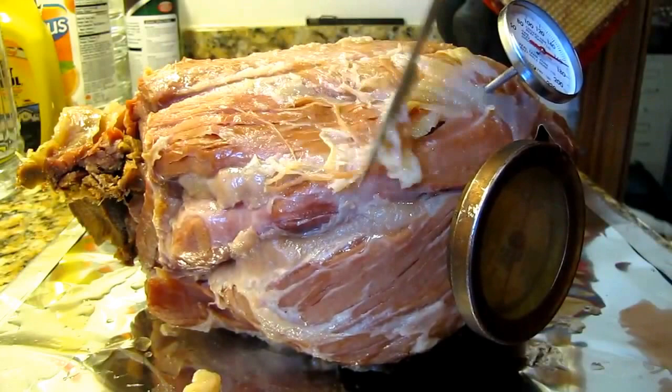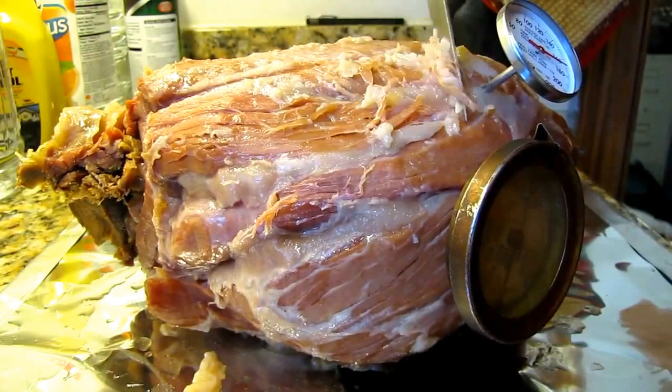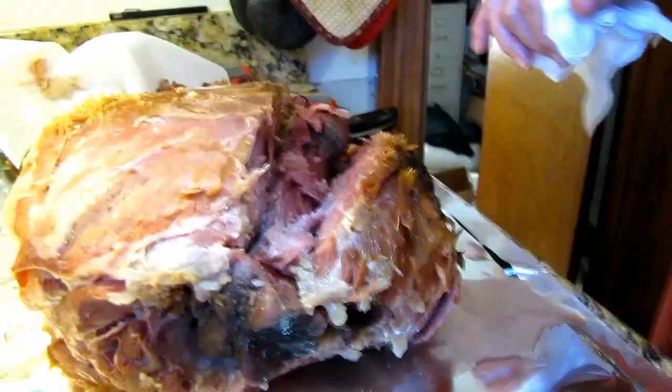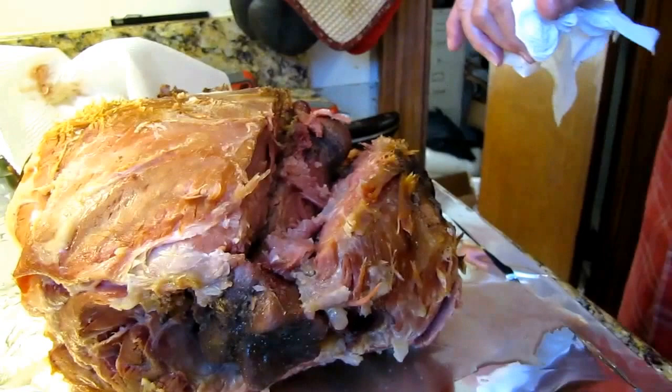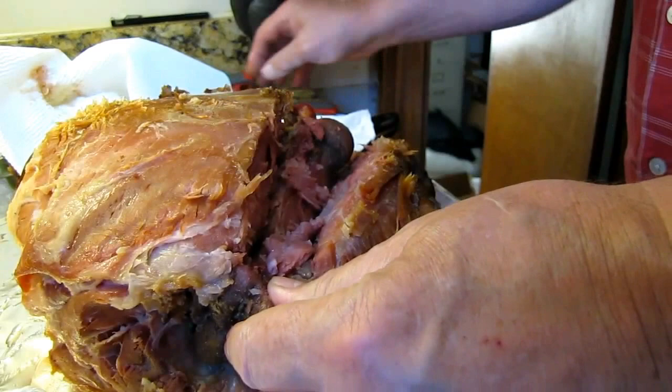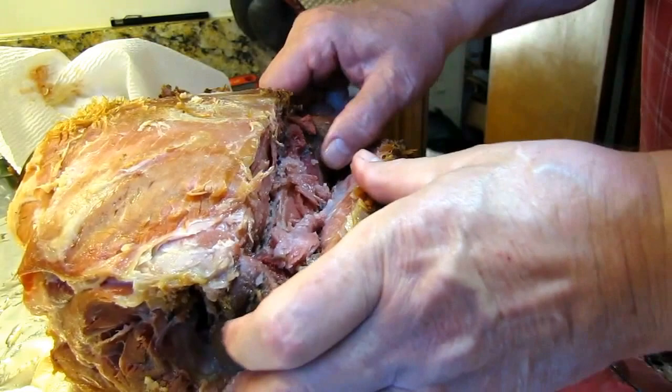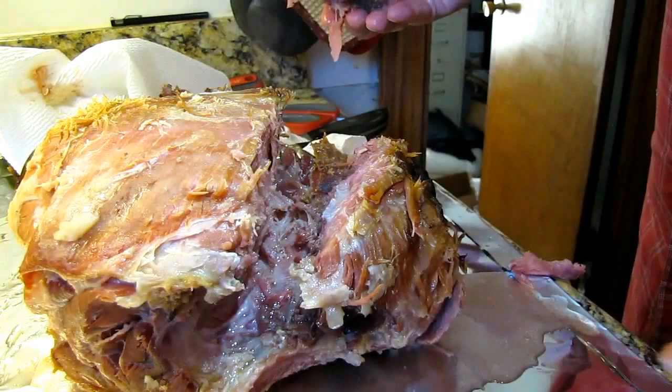We'll cut the bone out by flipping it over — it's going to come across right here and I'll do it from the other side. I won't bore you with all that. I've been operating on it a little bit and cutting around the bone. Don't worry too much about the big mess you make because I think it's got natural meat glue in it and you just put it all back together. The main thing is getting the bone out so we can slice it with no waste.